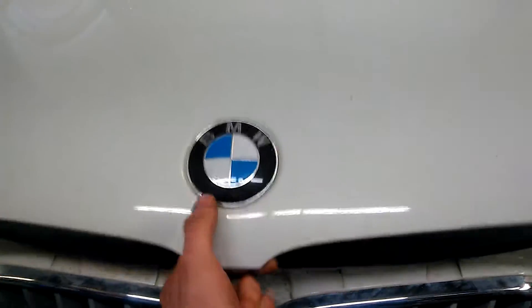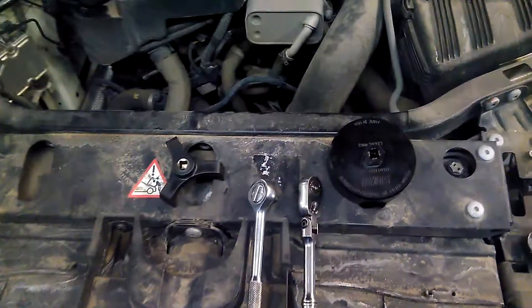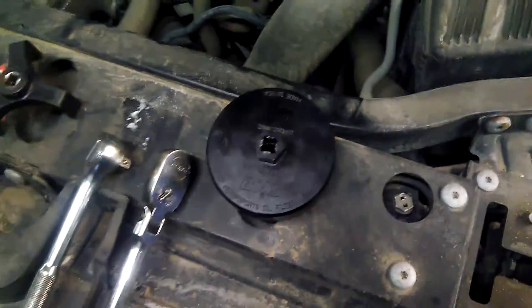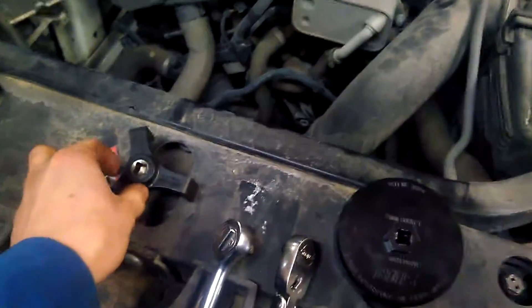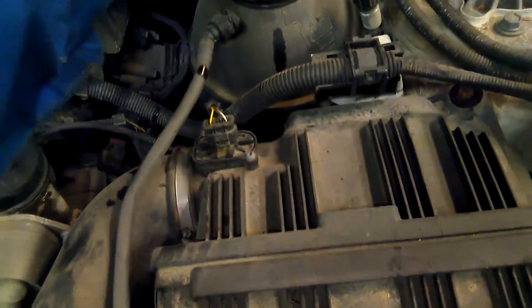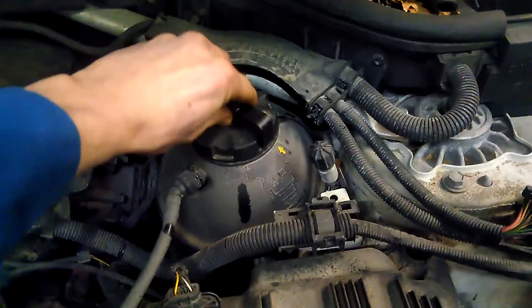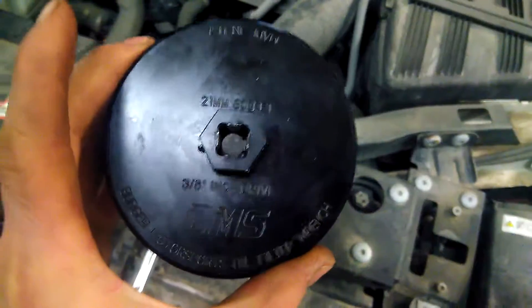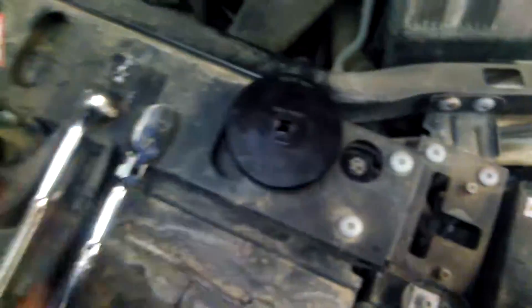Welcome back to another BMW video. Today we're going to show you what to buy online in case you want to work on your car. We have our Snap-on coolant cap wrench — see, she fits really good on that, perfect fit every time. You can put one of these nice ratchets on there.